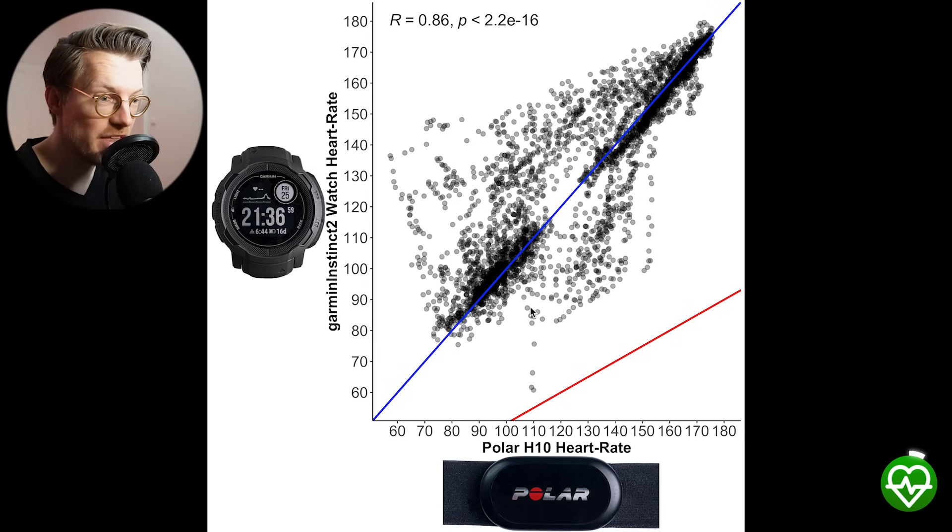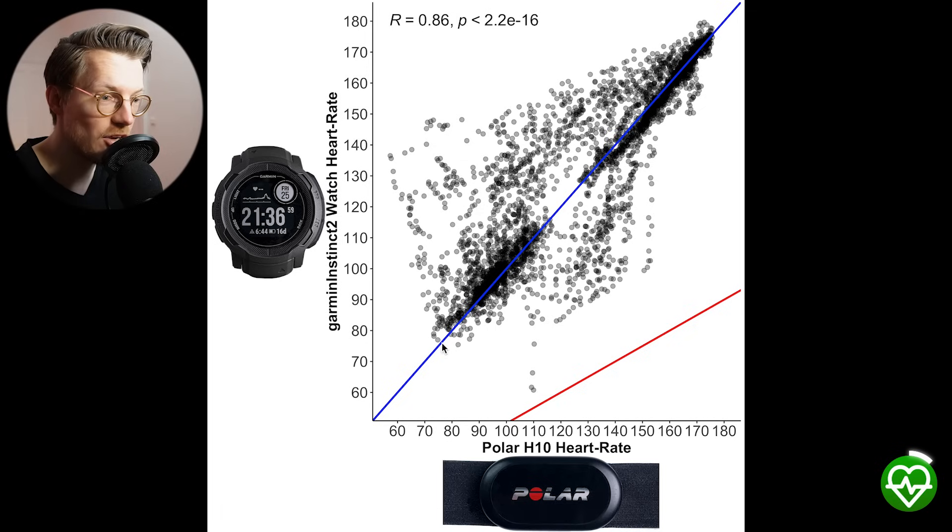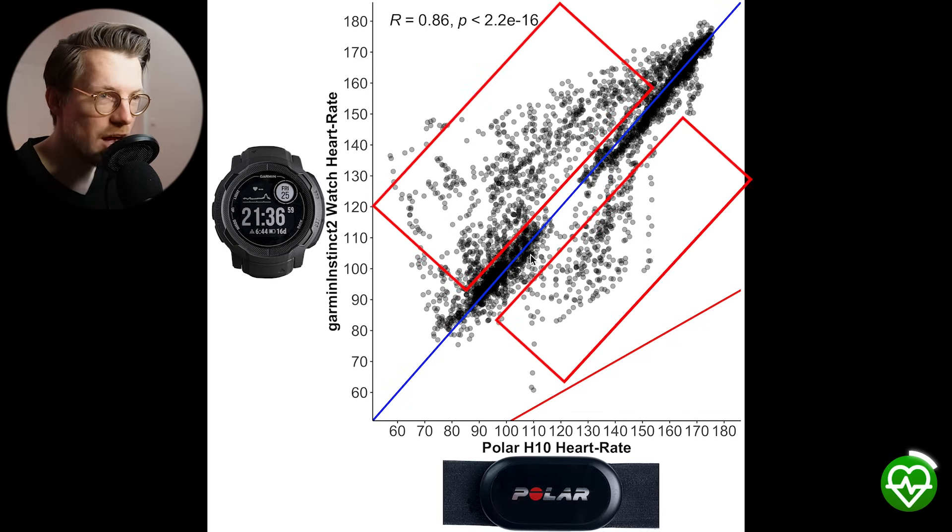Here is an overview of that accuracy. Each dot is a single heart rate measurement, with the horizontal axis showing the value from the Polar H10 ECG chest strap and the vertical axis showing the value from the Instinct 2. The darker the color, the more dots there are. The blue line indicates perfect agreement, and as you can see there's pretty good agreement overall, though some points fall away from the blue line — both above and below — indicating it detected both too-low and too-high heart rates.